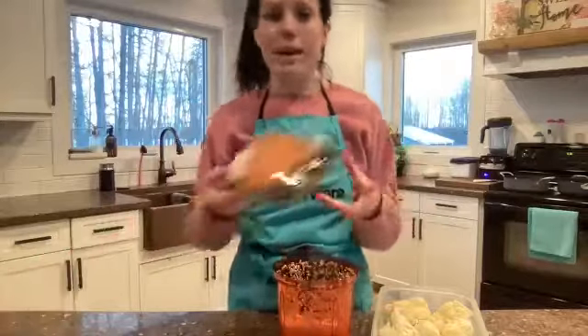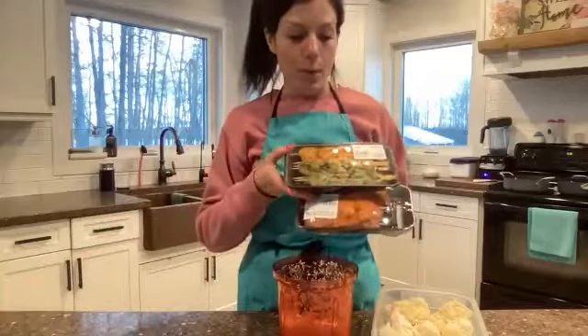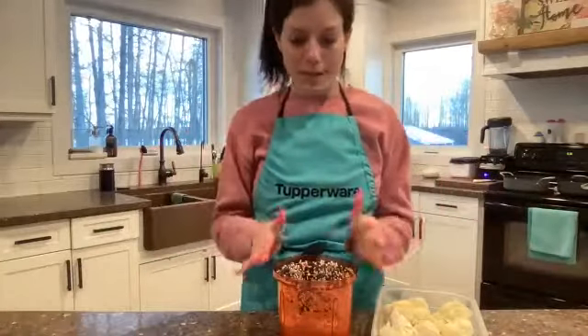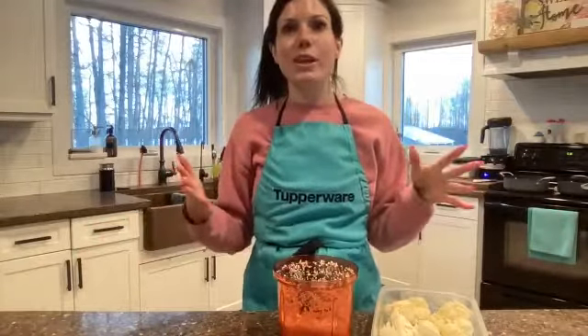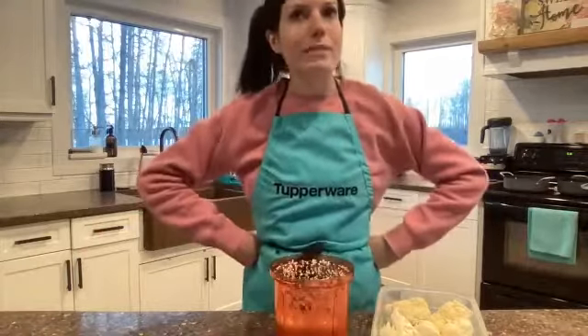We're going to be eating this with our salmon that I'm going to be cooking in a minute, and our shrimp. That is pretty much our dinner. I'm also going to serve it with some vegetables — easy, super nutritious, delicious, and tasty.